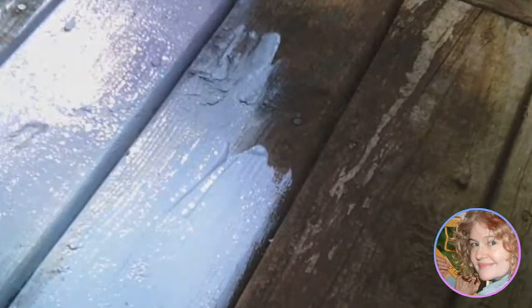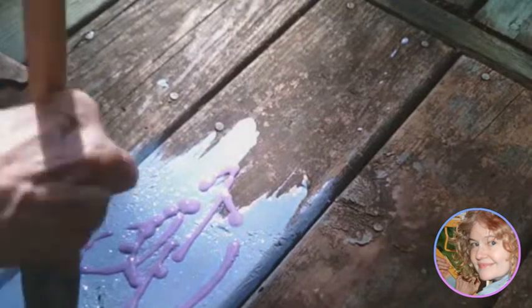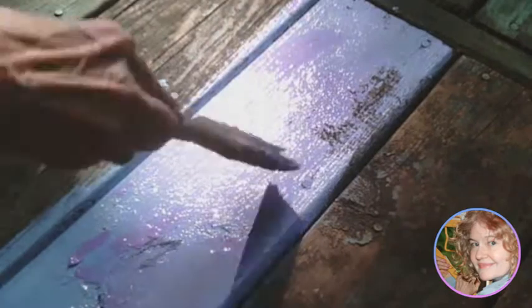What I did with a can of OOPS paint is wet the surface in large patches, usually along one plank. Then I took my craft colors and squirted them right into the wet paint. I was able to get a pretty thick coating of paint, which I worked along the plank and into every little crack and crevice. This was a nice thick coating.